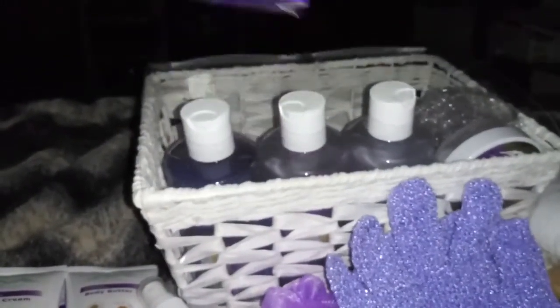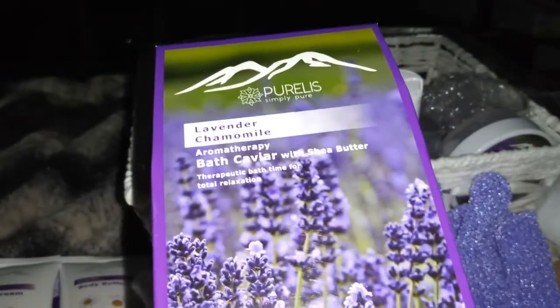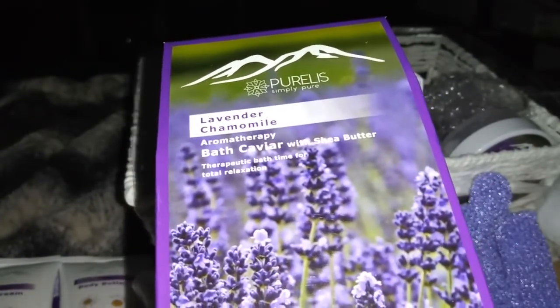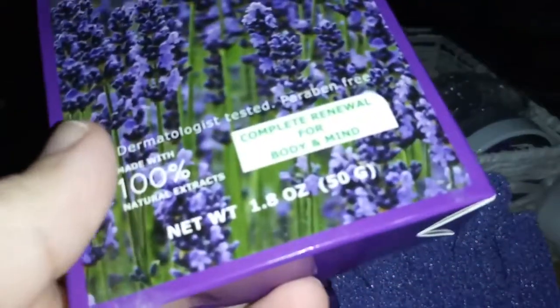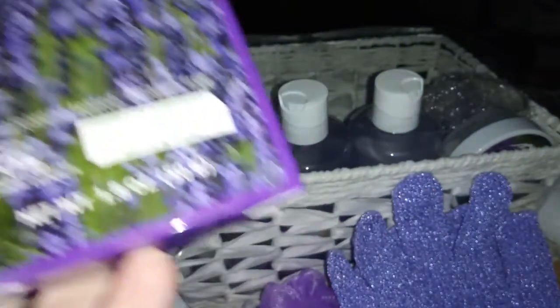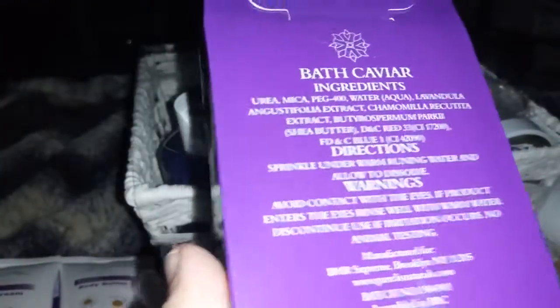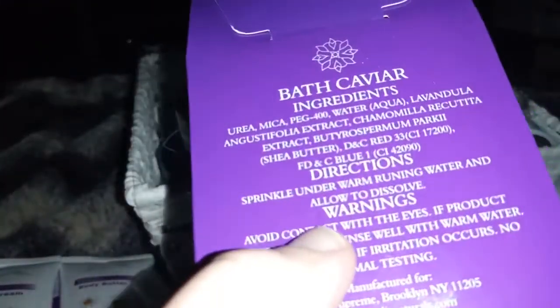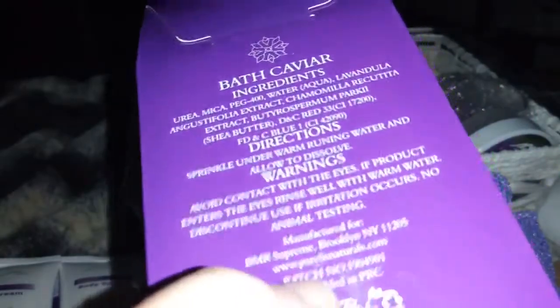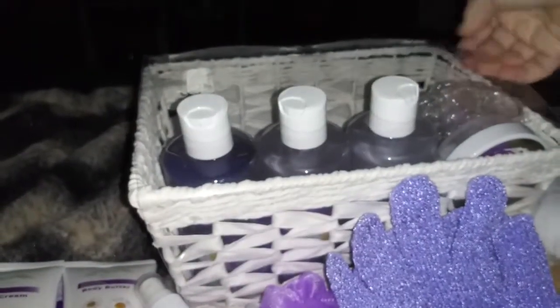And the next thing we have is some lavender chamomile bath caviar with shea butter aromatherapy — this is 1.8 ounces. It says dermatologist tested. It's for your bath to make it smell really good. The instructions say to sprinkle under warm running water and allow to dissolve, and it's going to leave your skin really soft and you'll smell good and feel relaxed.